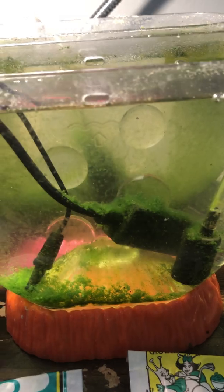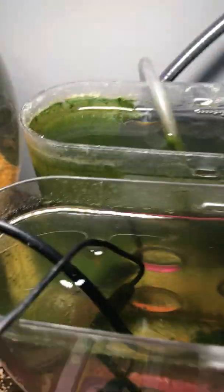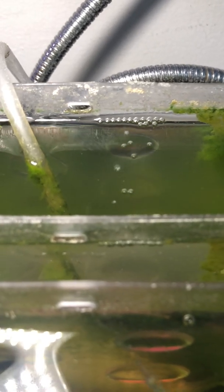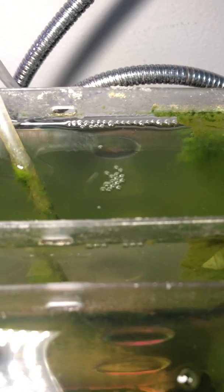One downside is that — I already cleaned it but — the bubbling causes salt droplets to jump around and land on the outside of the tank and here on the surface. That's actually the reason this other tank, which I think started at 12 ppt, I checked it today and it was at 10.8 ppt. So I need to do something to reduce the salt that is lost because of the bubbling.